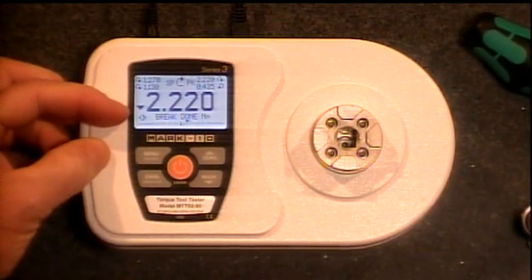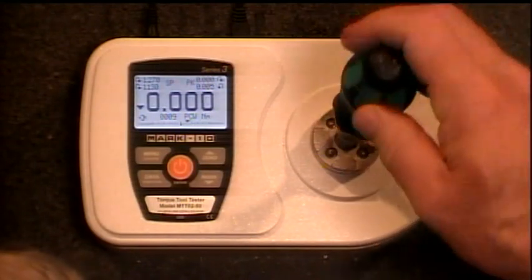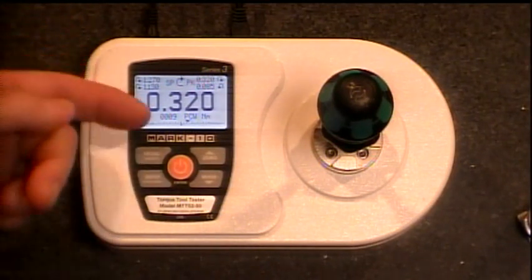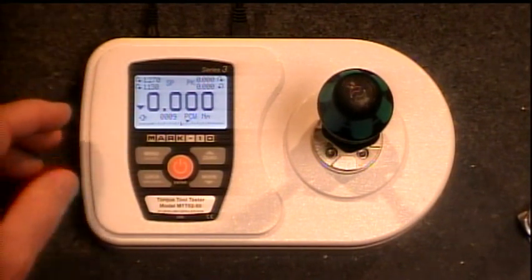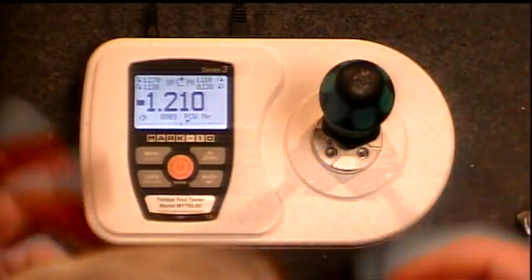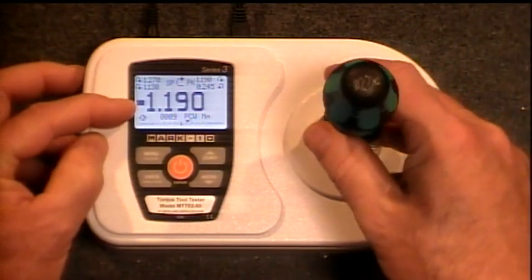Now we can also do a go/no-go, and I'm going to show that in peak clockwise mode. With a go/no-go gauge, the TT02 will give you a visual representation of whether you are within the limits you've already programmed in. A little down arrow means we're below our lower limit. If I get a square, it means I'm within limits. An up arrow means I've gone above my upper limit. We'll take this torque wrench — and you can see I got a little square box. I'm reading 1.2 Newton meters, which is within spec. So that is a go/no-go gauge — very easy to use, especially out on the shop floor.